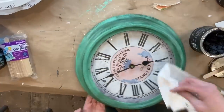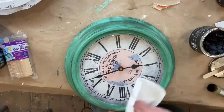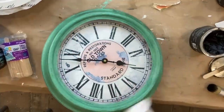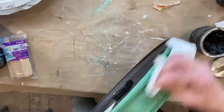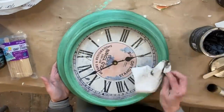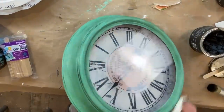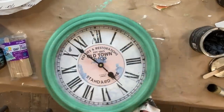And that is the finished product, and I am so excited. It totally goes with my decor in my studio and I cannot wait to show you what it looks like.